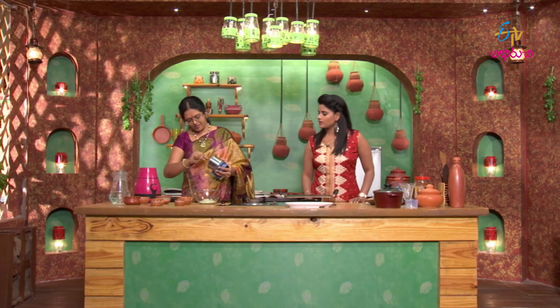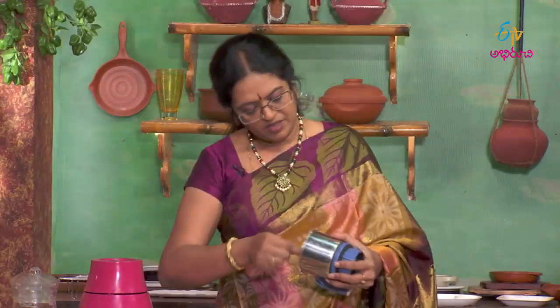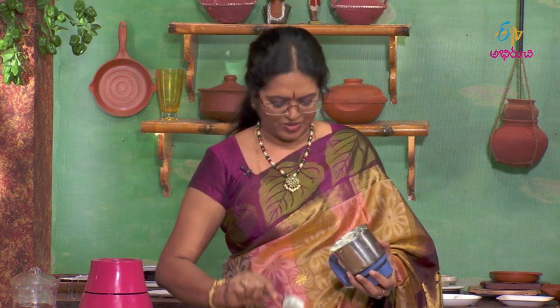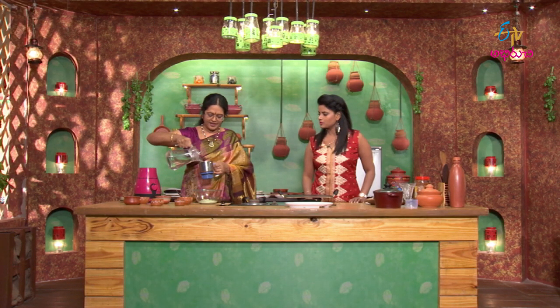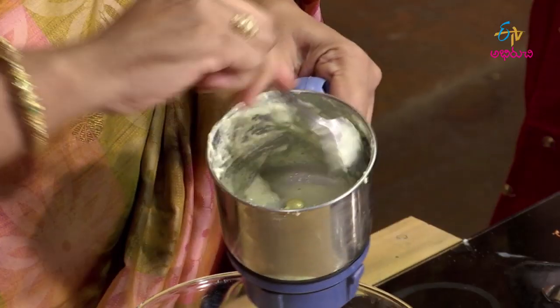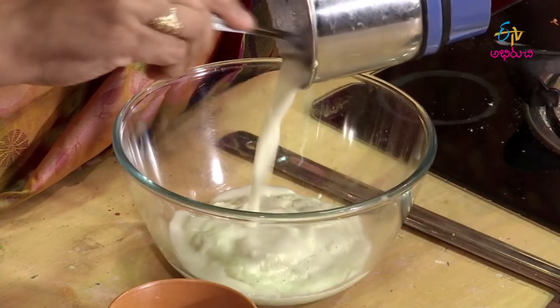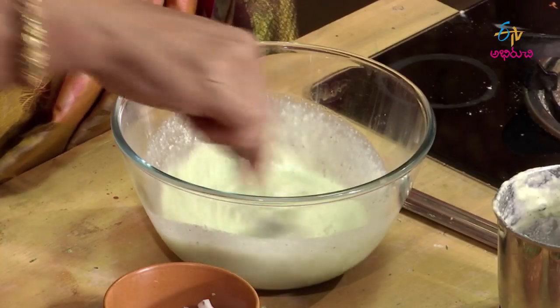So the mixture has a very nice taste. It depends upon actually. Jannapindi direct mixtures.